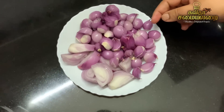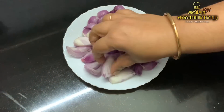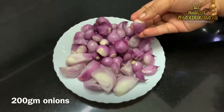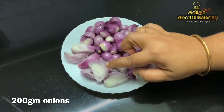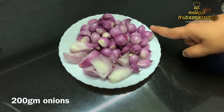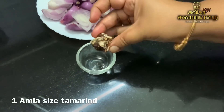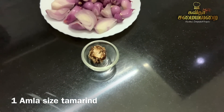First, we will use a small vengai (onion). I am going to put a small vengai. The chutney is very tasty, but it is not compulsory. We will use this small-size vengai after cutting it.